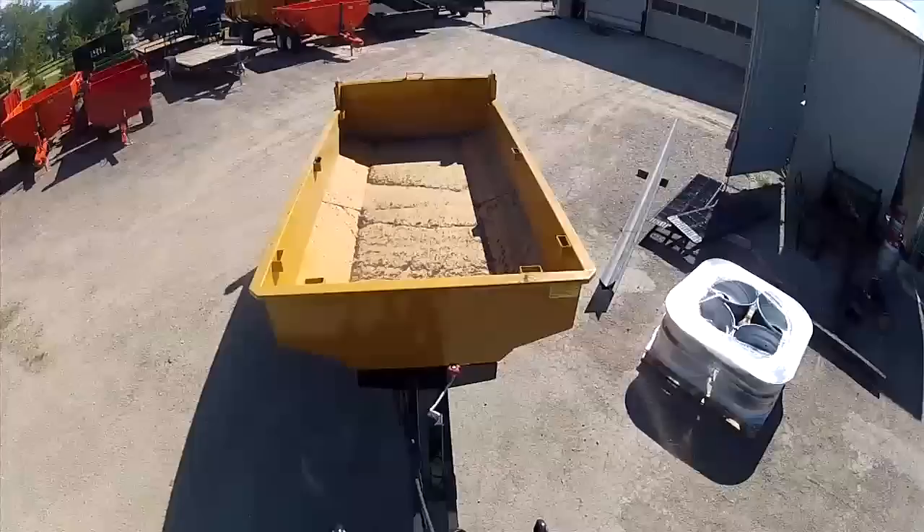Merkleman's Welding and Manufacturing — manufacturing trailers for over 25 years.